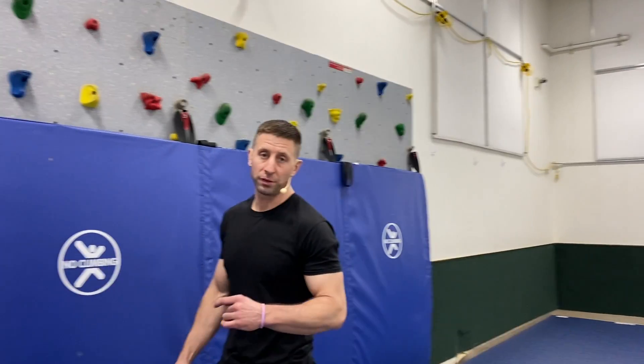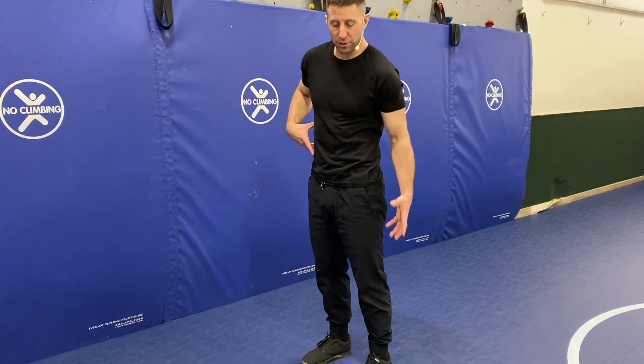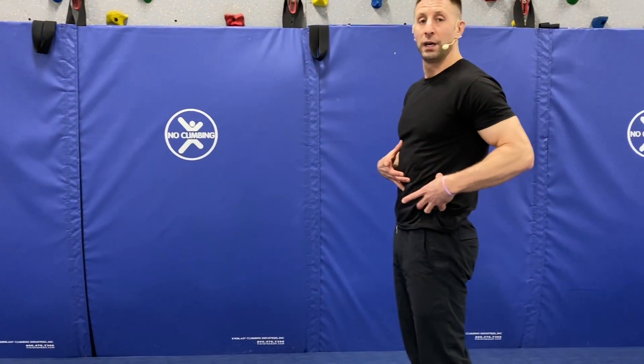Alright everyone, welcome back. So today we're going to be working on Good Mornings, which are going to be a great lower back strengthener and hamstring opener, meaning that you're going to feel your hamstrings stretch out a good bit as you move your hips up and down.